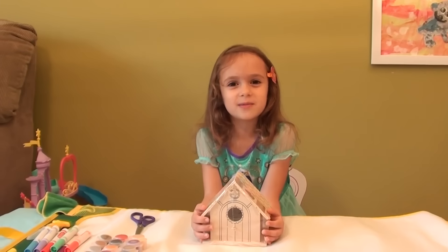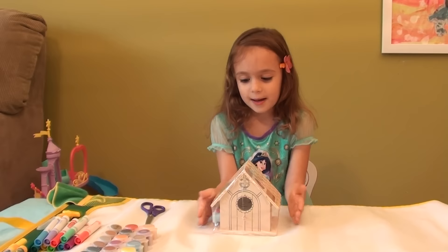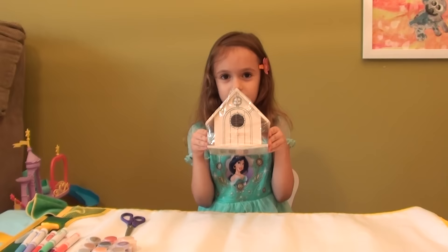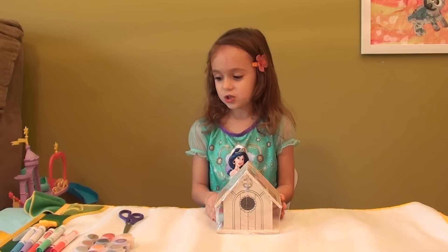Hi everybody, welcome to Princess Fun Place. Today I'm going to make a birdhouse. I'm making the birdhouse to help the birds because if they want to eat somewhere they could either eat from this birdhouse or they could eat from nature. So let's get started.